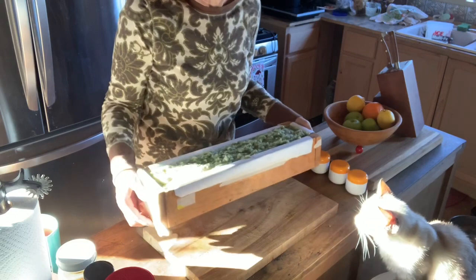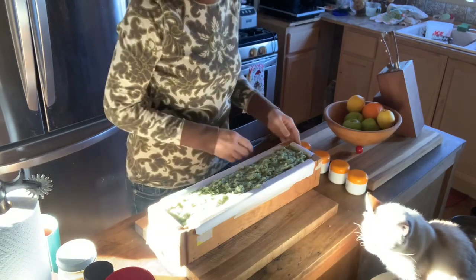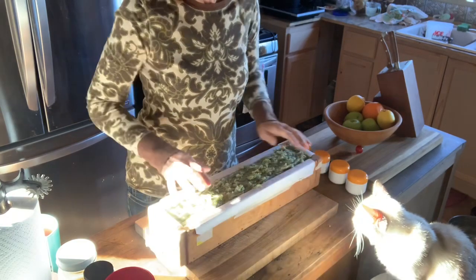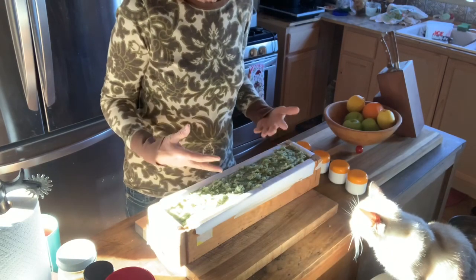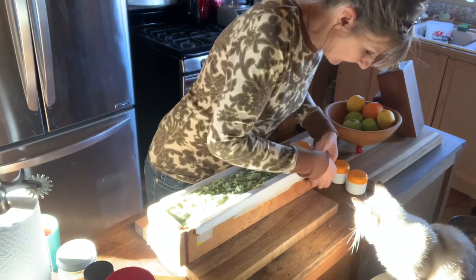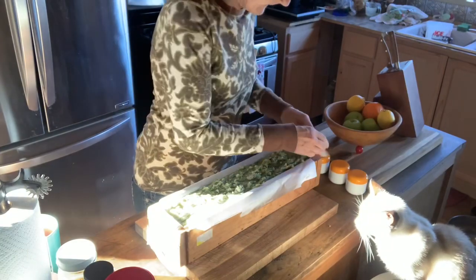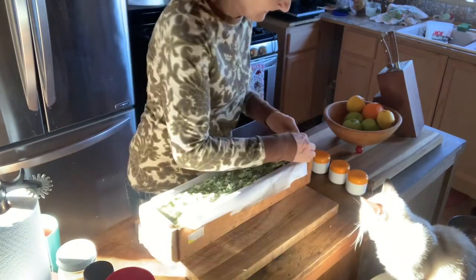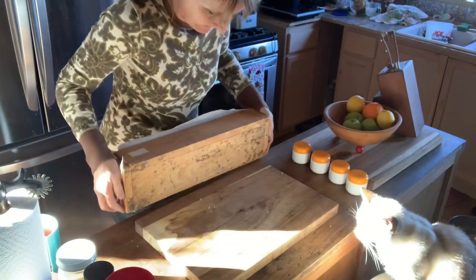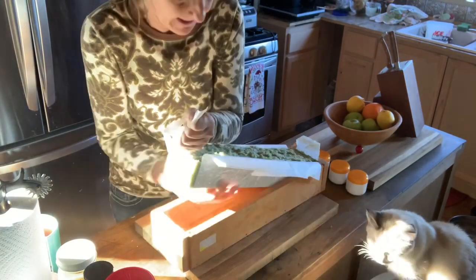Okay ladies, here is our wonderful rosemary mint soap. I thought I'd go ahead and film me taking it out of the mold. For everybody that didn't know, the girls came for a soap class yesterday and this is the soap that we made. When we molded it, it was hot and soft and it needed 24 hours to set up. So today I'm unmolding it and I thought I would go ahead and let them see what it looks like — it just pops right out.